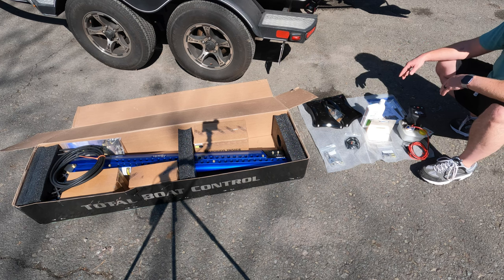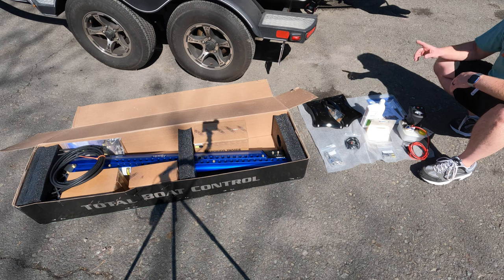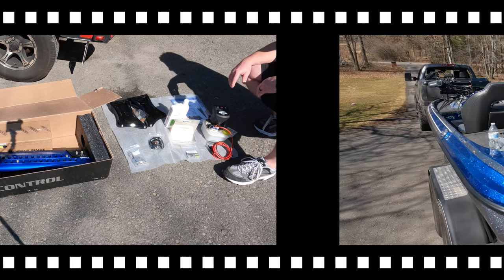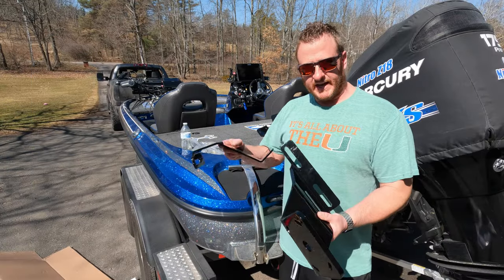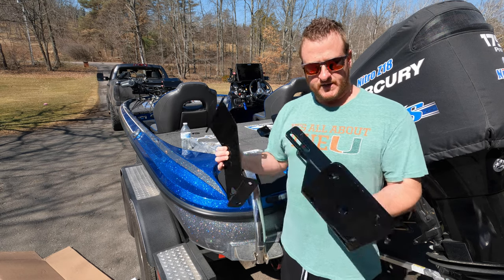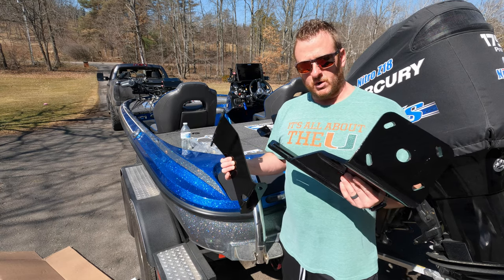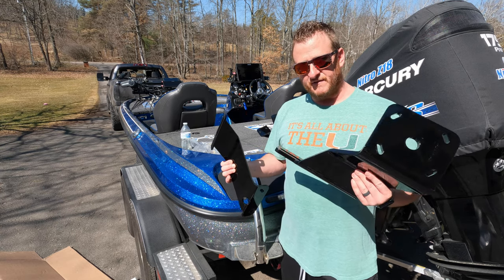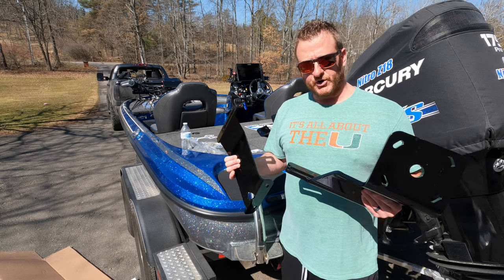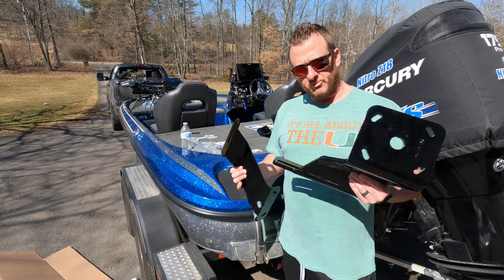Let's get the jack plate brackets on and then move on to mounting the poles themselves. For the jack plate brackets, I went with the braced option — that's what this extra piece is. If you don't get the braced option, you'll only get the main bracket piece. If you're not sure what bracket you need, go to Power Pole's website — they have a bracket finder. Just type in your year, make, and model, and it'll tell you exactly what brackets you need.